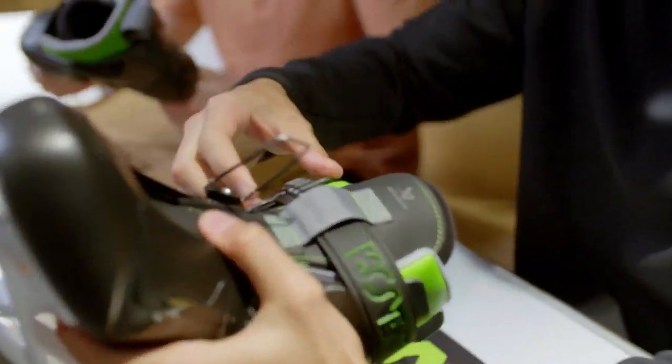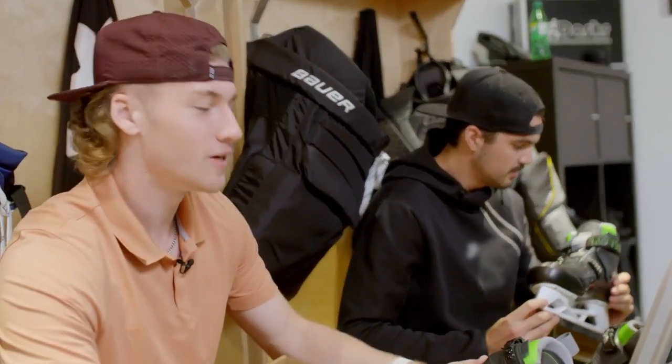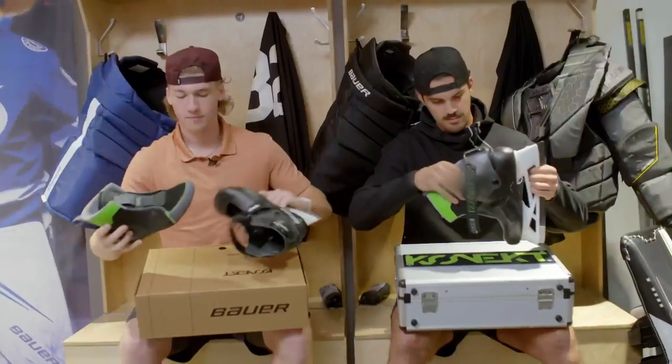I think the reaction of people is going to be like, you know, kind of like the first time we came with the no cowling or the two-piece cowling. It's innovative for sure. It looks like it's from the future. One thing I love about Bauer is they're always trying to change and be better and innovate, and I think this skate is another example of that.